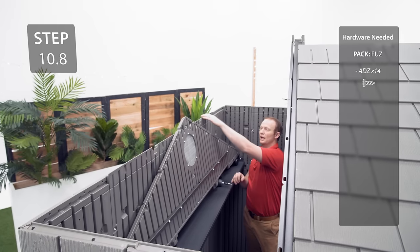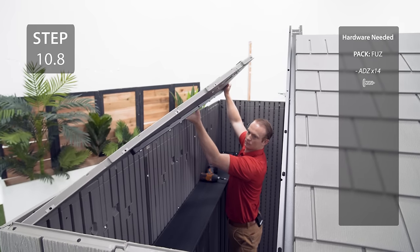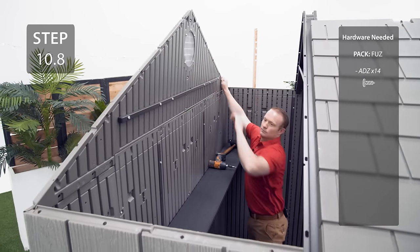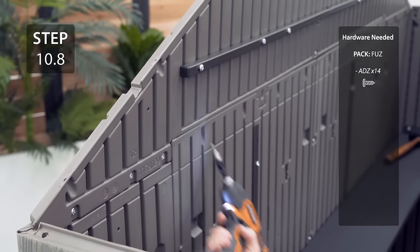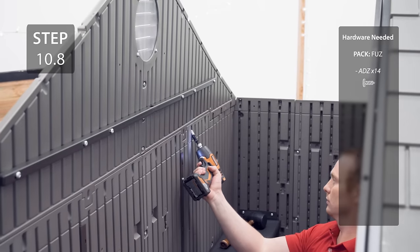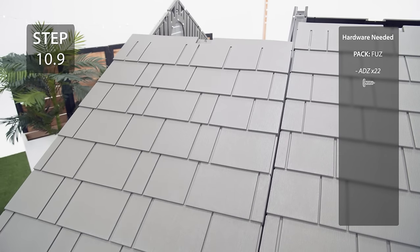Slide the rear gable over the back wall, line up the holes, and secure with the hardware. Add the final two roof panels using the same method as before.